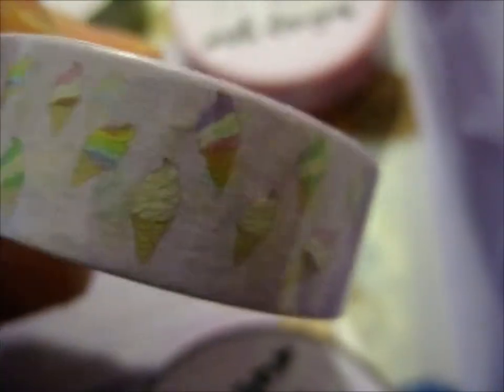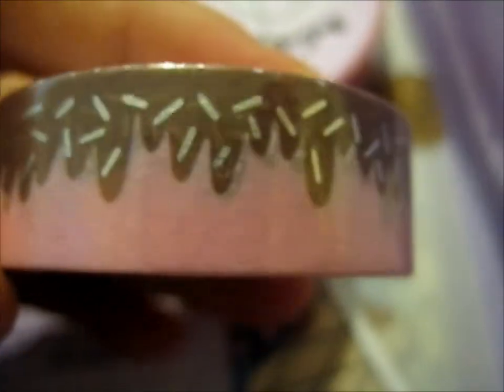Next up we've got some more ice cream. I think this one was the freebie — I can't quite remember. That's cool, loads of different designs on that one. And here's the chocolate one with silver foil sprinkles. That's cute.